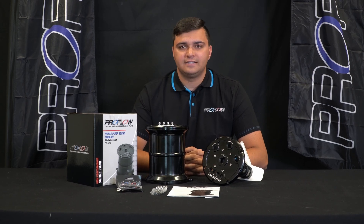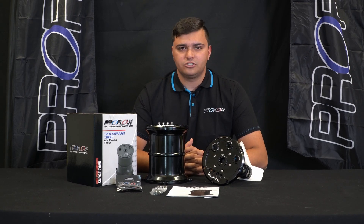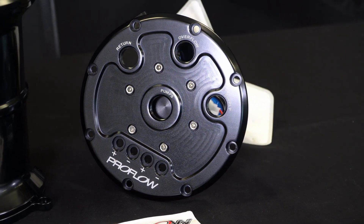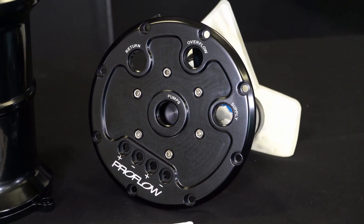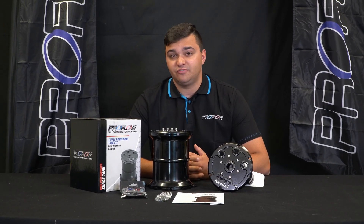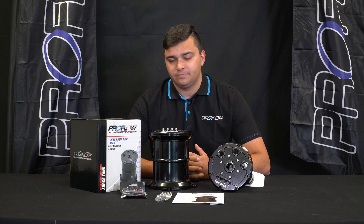G'day, I'm Cian from Street Machine and today I'm here to tell you about ProFlow's new awesome surge tank setup. Surge tanks are an essential part of any high horsepower build because without one you're gonna get fuel surge and probably fuel starvation as well, which is no good.